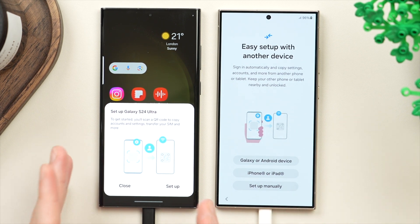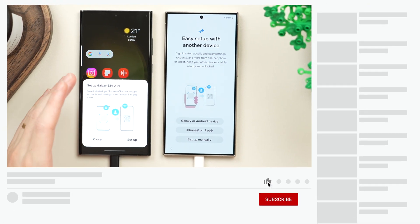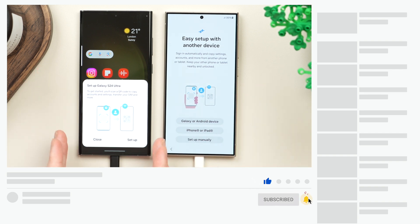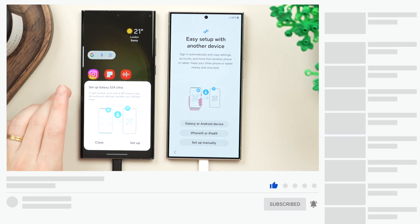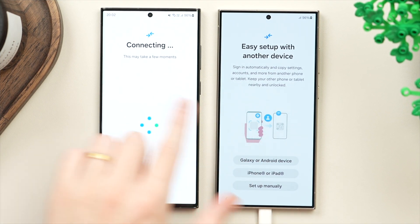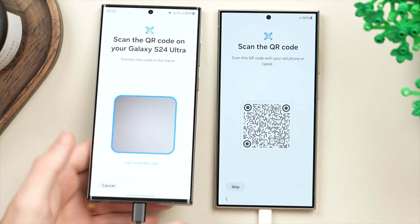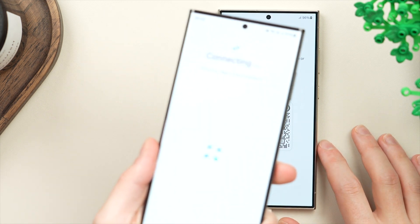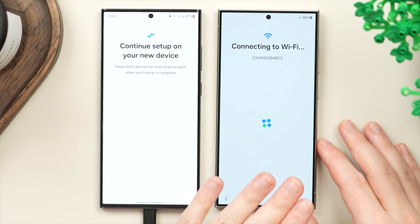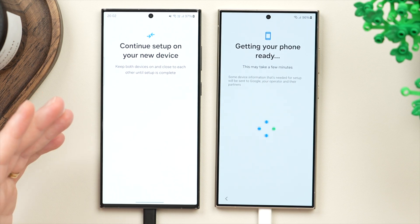In case you don't see the pop-up on your old phone, make sure Bluetooth and Wi-Fi are on. If you still don't see it, power off both phones, turn them back on, and keep them close to each other. Then tap set up on the old phone. On the new phone you'll see a QR code — scan that with the old phone to connect the two devices. This will also connect the new phone to your Wi-Fi in preparation for the transfer.